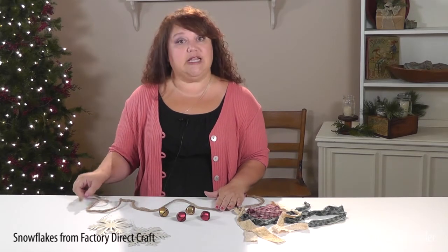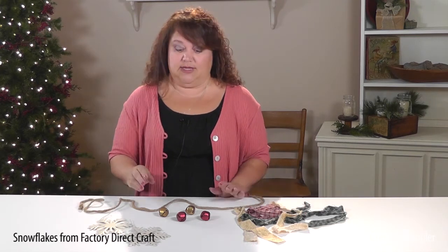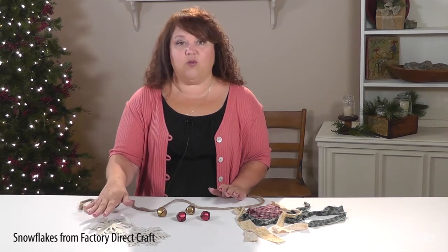This project is really simple and can easily be adjusted to your color preference. You'll need a length of twine, homespun material or other fabric, some jingle bells, and white snowflakes.